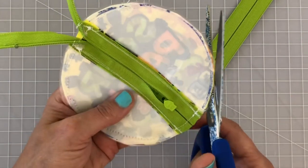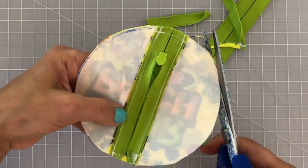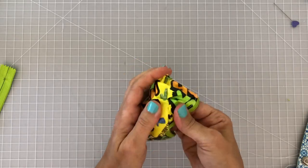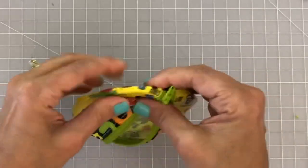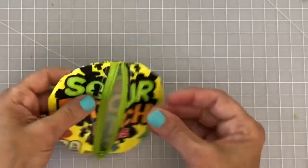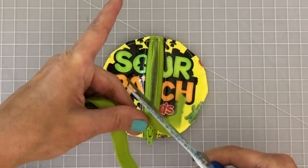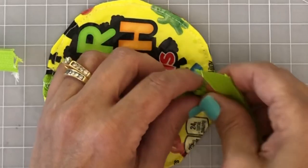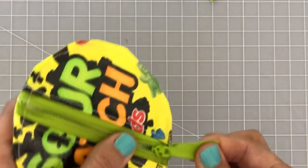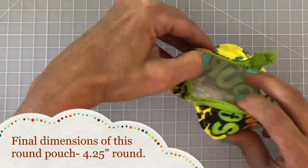Once sewn, cut all the excess from around the entire circle including the zipper tapes and any extra plastic at the ends to remove all the bulk. Turn it right side out, finger press all the rounded edges out, then put a top stitch all around the edge of the circle about an eighth of an inch in. Because I love the lime green zipper color, I take the excess zipper tape, cut it down to the length I want, feed it through the hole on the zipper pull, and sew a straight stitch so it stays in place as a zipper pull.